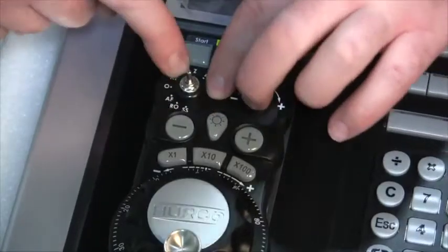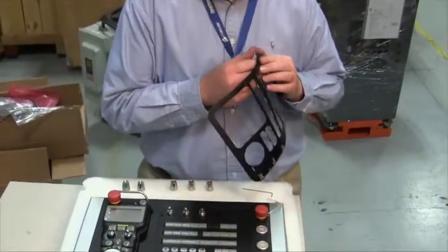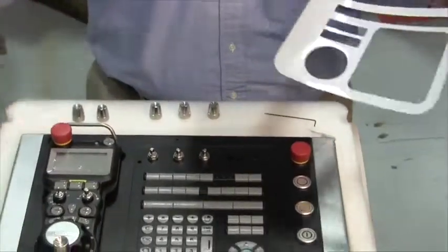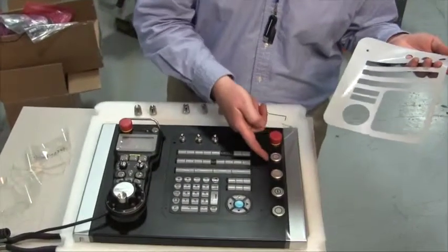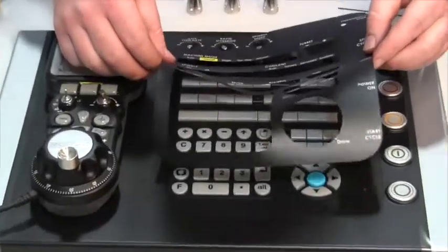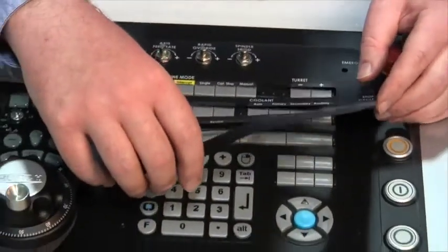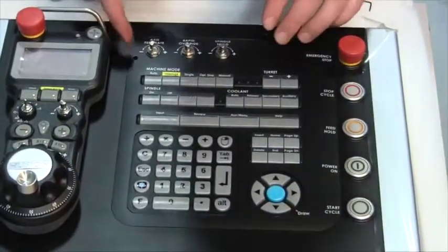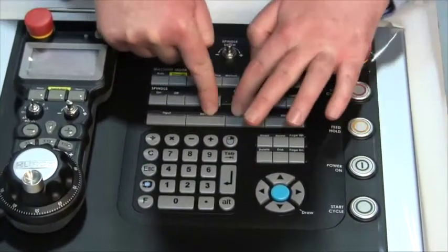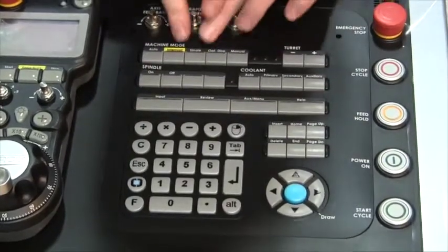Make sure to go around all the keys to ensure proper adhesion. Select the proper label for the console and remove the protective film from the rear. The console has an indentation to help with alignment of the label around the keys and encoders. Place the label carefully so that it does not get stuck in the wrong orientation, and check the alignment before starting in the center of the label and working your way out between the keys. Be sure to pay proper attention at the ends of the key rows around the plastic features to make sure the label is pressed down fully.